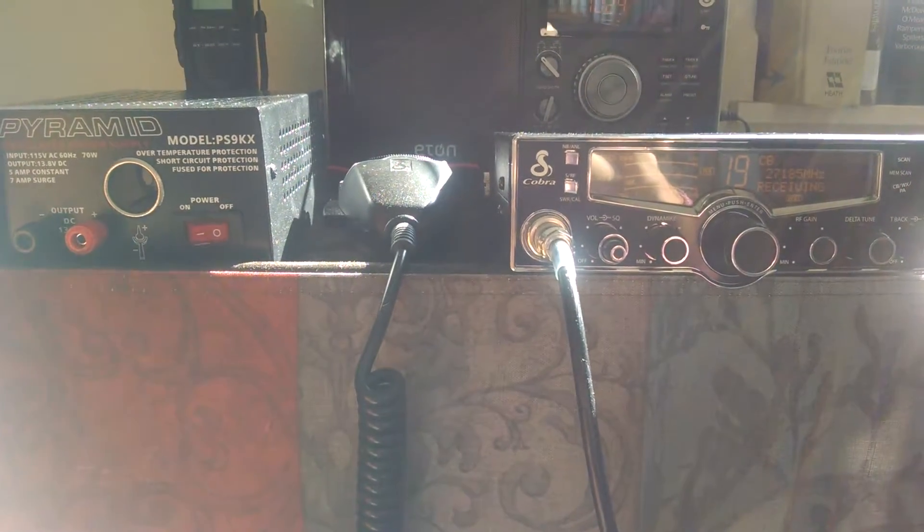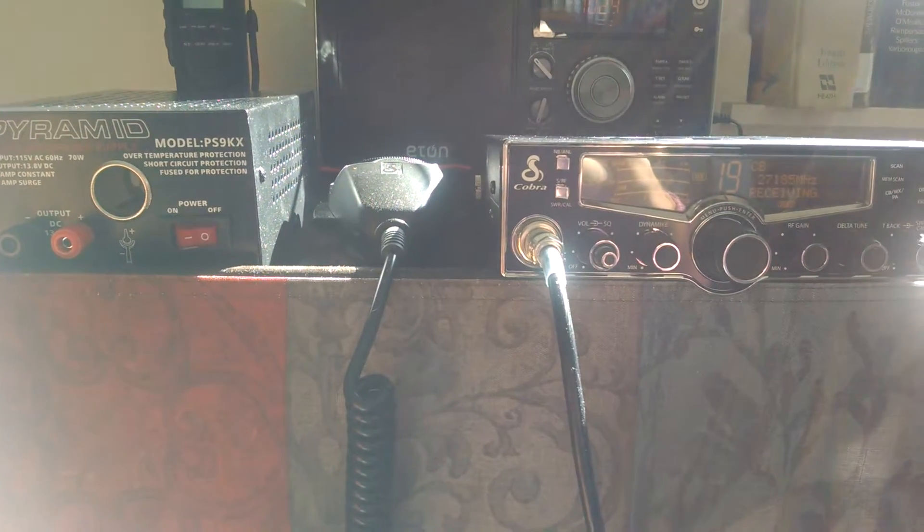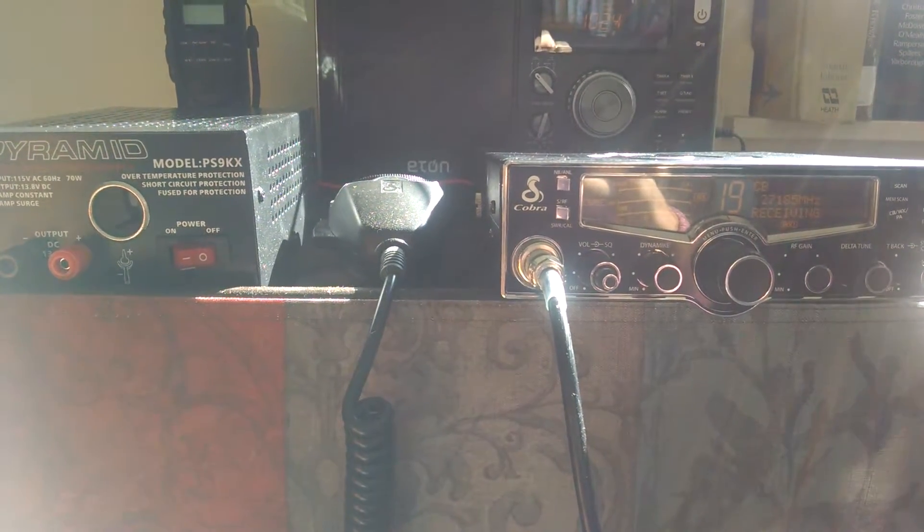Hello, this is Tech Lady coming back at you with part four of how to set up a home-based CB radio station in an apartment complex.